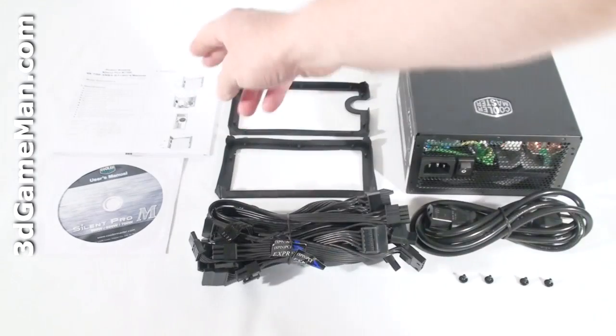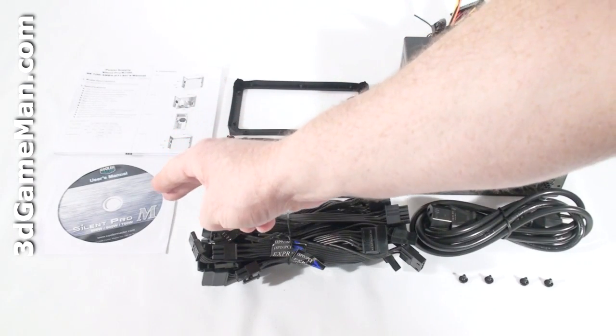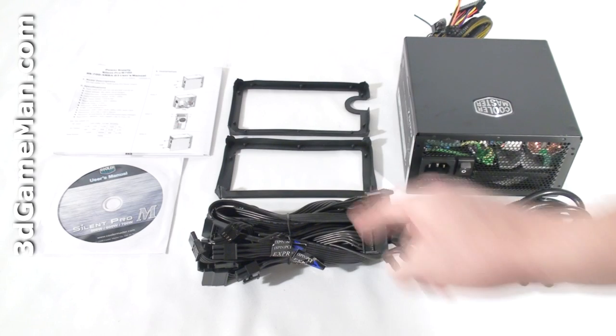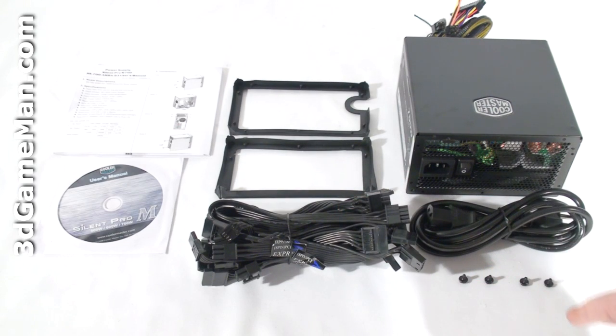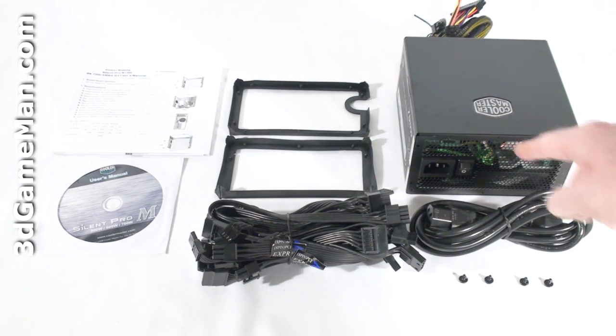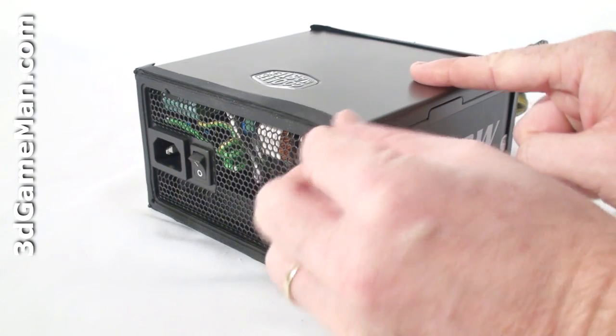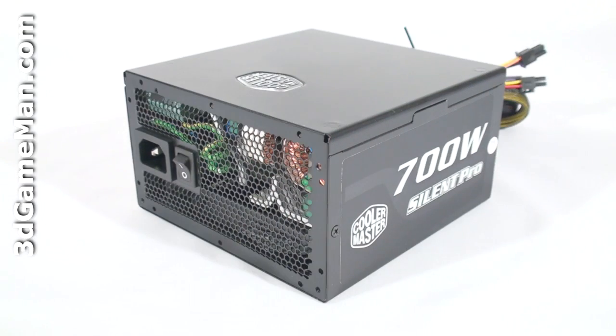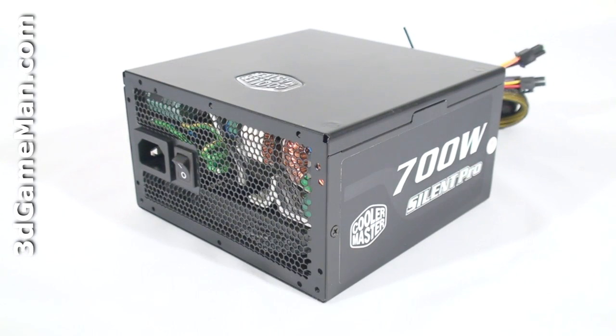Hello again, I'm Rodney Reynolds and welcome to another video review. Today I'm looking at the Cooler Master Silent Pro M 700 Watt power supply. What's included is the user's manual, a CD with the user's manual on it, silicon pads to eliminate vibrations, modular leads, 4 black screws for mounting the power supply in the case, a power cord, and the power supply. These silicon pads snap onto both ends of the power supply.